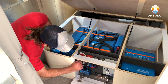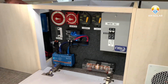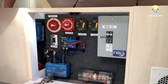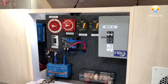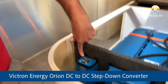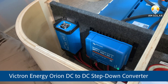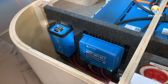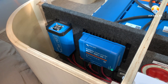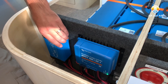We've got our inverter master switch here and also a main DC disconnect, which is a small switch on this one because we're using a DC converter. This is the Orion 70-amp step-down converter — our batteries are 24 volts, but the RV needs 12 volts, so we run the 24 volts into this which then feeds our 12-volt system. The BMS also controls this in case of an emergency shutdown.